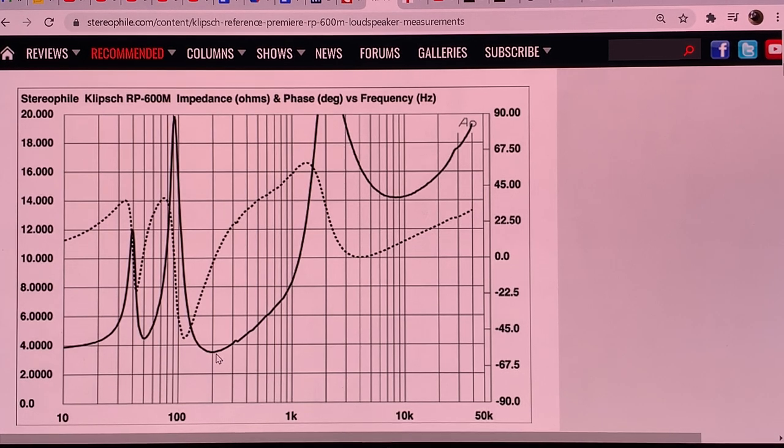If you have an 8 ohm amp, will it play? Yes, it will play. But if your amp can drive a 4 ohm load and has a 4 ohm tap, that is when this speaker will sound the way it's intended. If your amp can only drive 8 ohms, it will not be happy with the Klipsch — though to what degree depends on the amp and your listening preferences. If you have a tube amp, make sure to use the 4 ohm tap, otherwise the bass will be out of control.